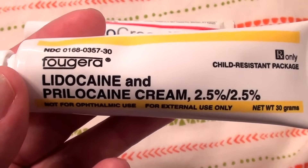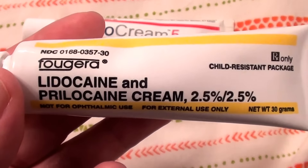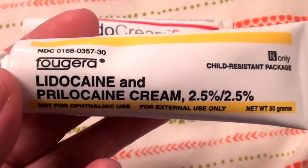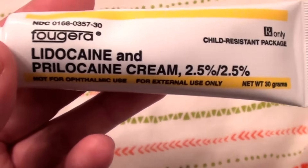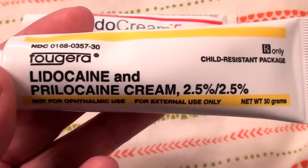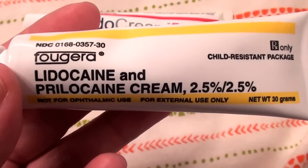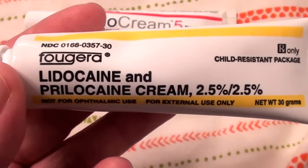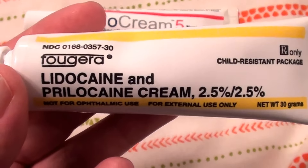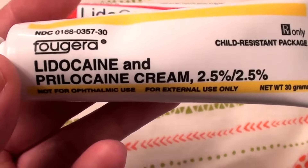You can cut squares of saran wrap, trim it, and if you're working on an arm or a thigh, you can loosely wrap that area. Don't wrap it so tight that it cuts off your circulation. Do not wrap it so tight that you see redness of the skin, irritation, or you're constricting blood flow. Just a nice barrier sealing it off between your skin and the cream.